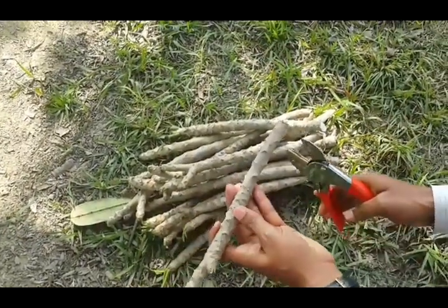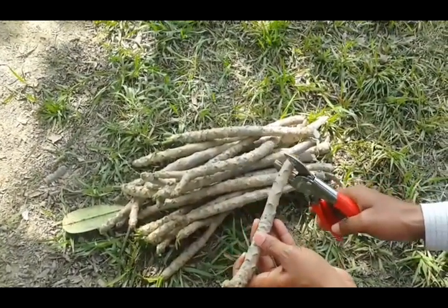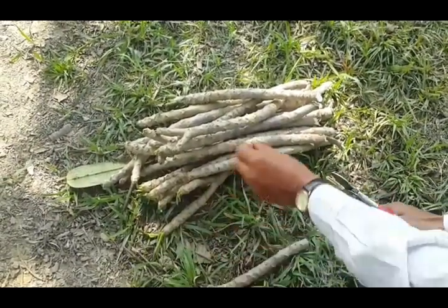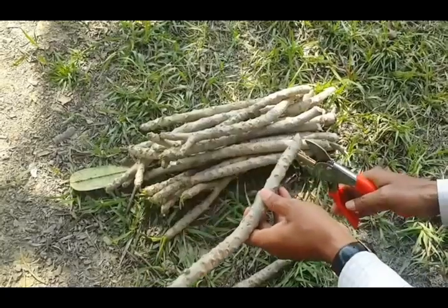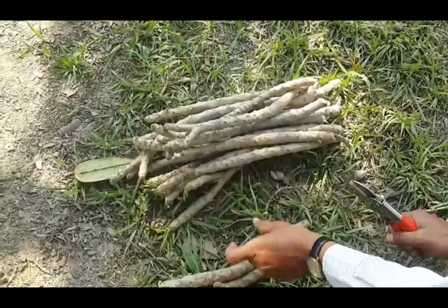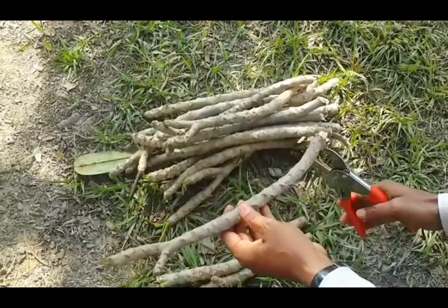Select the one-year-old wood and make a round cut at the proximal end of the wood to prepare a cutting. Remove the leaves from the cutting.